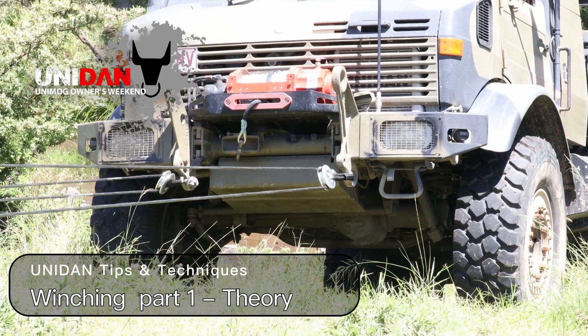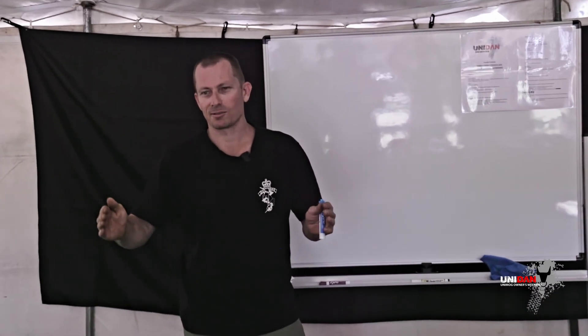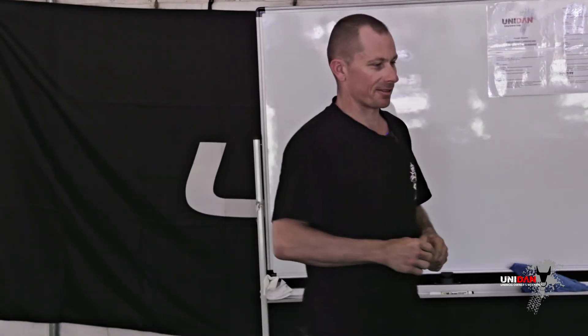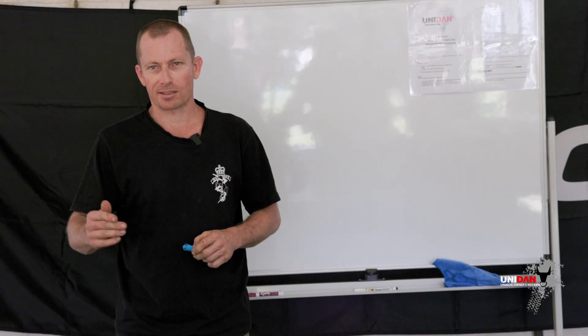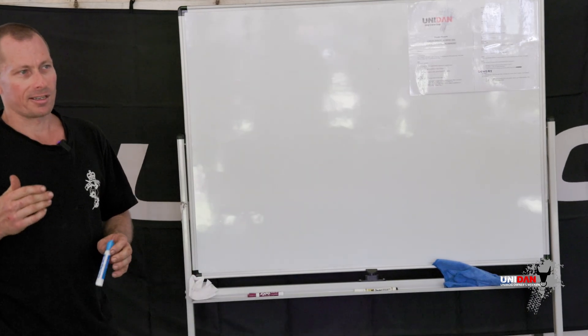Recovery has been my life. Even in the military I've done six months full-time recovery training just to be a basic recovery mechanic, and then other courses after that — so it's a massive, massive beast. I'll just run through a few basic recovery scenarios so you've got a bit of an understanding of a few concepts that can get you out of trouble.